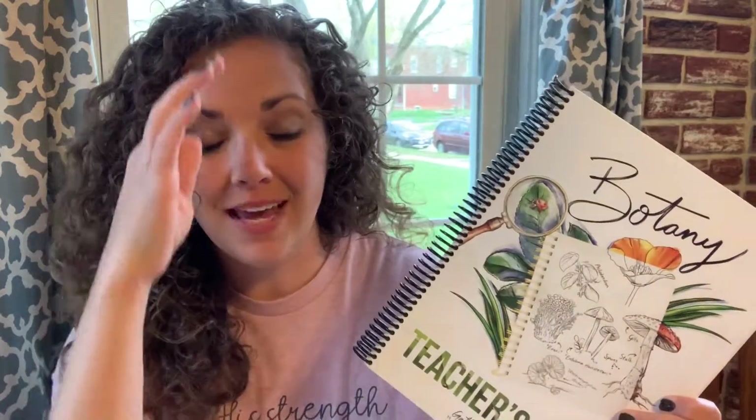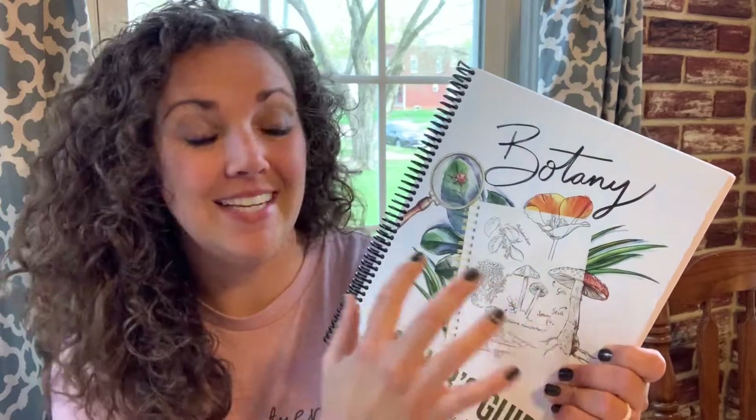When I got this in the mail, I felt like it was Christmas. I opened them up and I was so impressed by the beauty of this unit. The pages are beautiful, the illustrations — it's amazing.